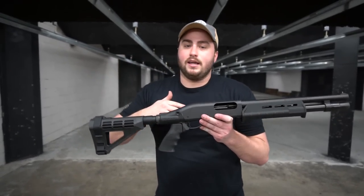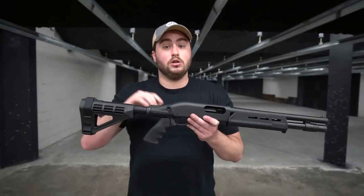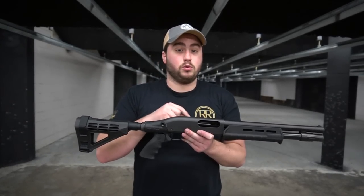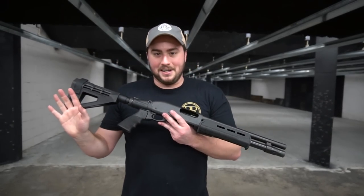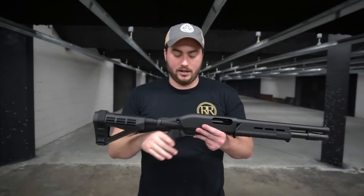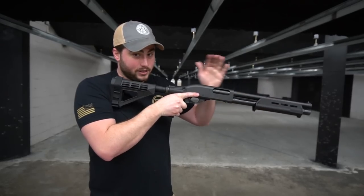Now we all know it's been kind of back and forth, but ATF letters indicate that it is no longer a felony or intent to manufacture a short barreled rifle or short barreled shotgun if you shoulder this brace. So all that being said, I know that's very complicated, but I just want to get the raw information out there. This is a very short package in 12 gauge with a five plus one capacity — it's an absolute thumper.